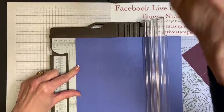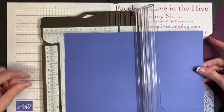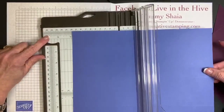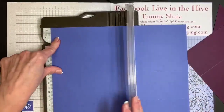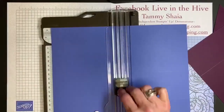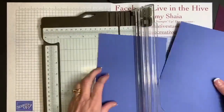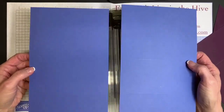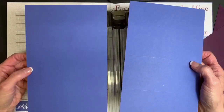I'm going to zoom out and rotate the cardstock. I'm going to cut it in half at five and a half inches, which is a standard card base. These are not complicated measurements. Now I have two card bases, and I can make two bookmark cards.